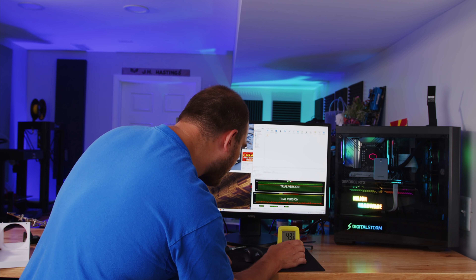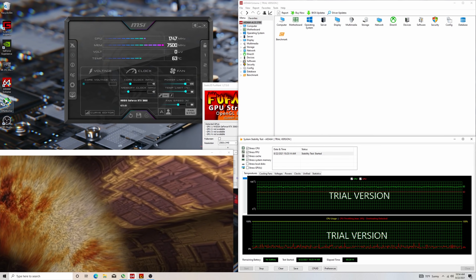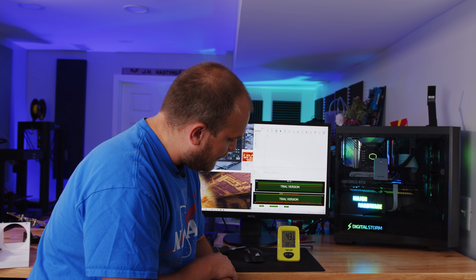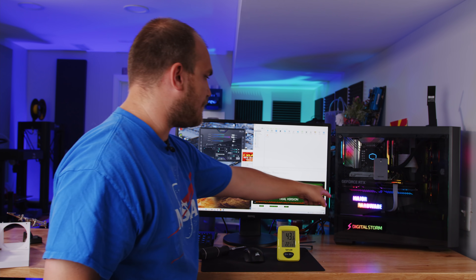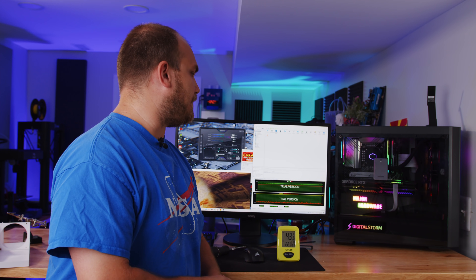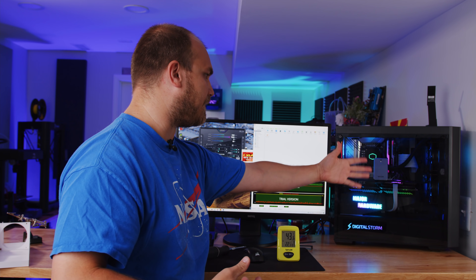We're about to hit 30 minutes. GPU is currently sitting at 63 degrees, CPU about 80 to 82. Inside the case is 43.6 degrees, outside 22.3. The GPU fan speeds are locked at 80%, and the shroud fan is at 100% — that little 92mm fan is just zipping away. It's actually pretty impressive how cool the GPU is staying relative to how hot it got when we ran the same test with it just cooling with the ambient air temperature inside the case.